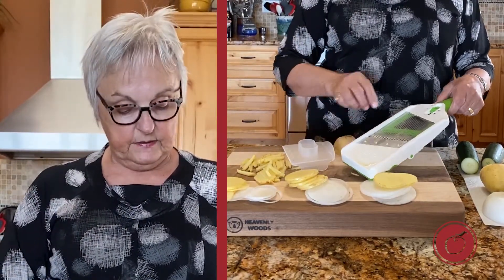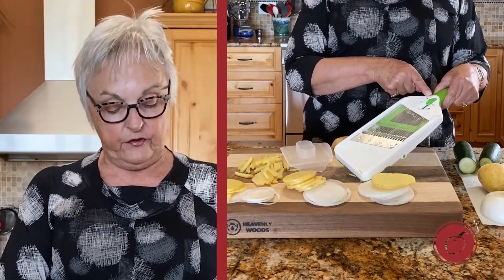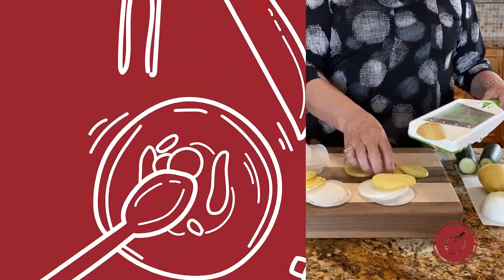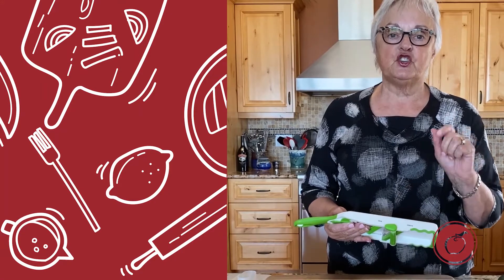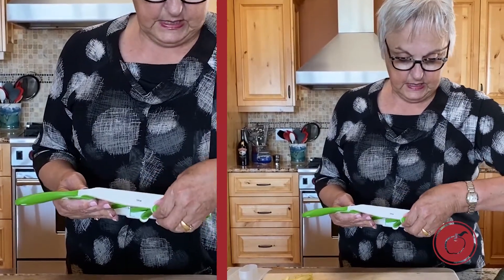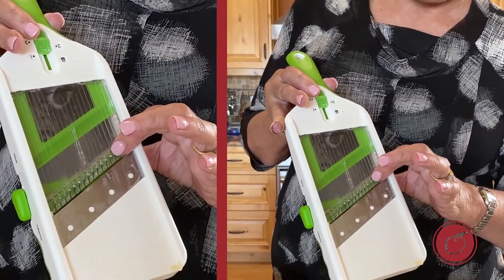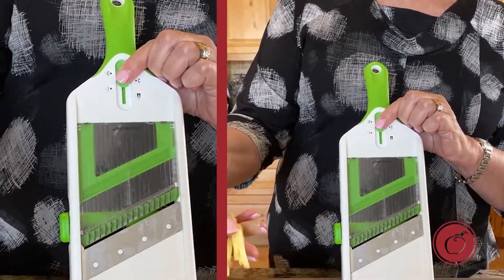Last but not least, for the third position and the thickest slice, I've moved the lever up to three. I'm going to place my potato down and just left to right — that's all there is to it. On this side, this green arrow is pointing towards slice. Now I'm going to show you how to julienne with this tool. All I do is flip this over to where it's julienne, and that raises the blades quite high and individual so that you will get a julienne cut.